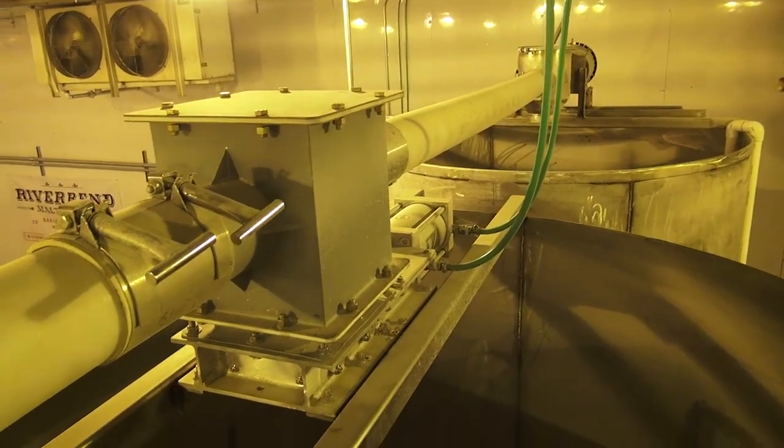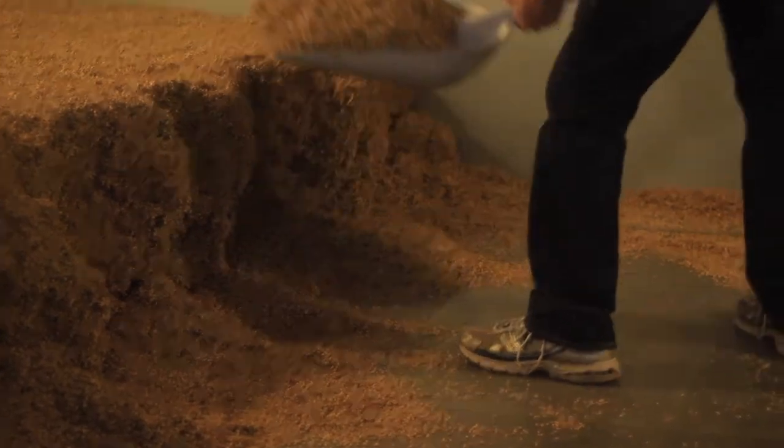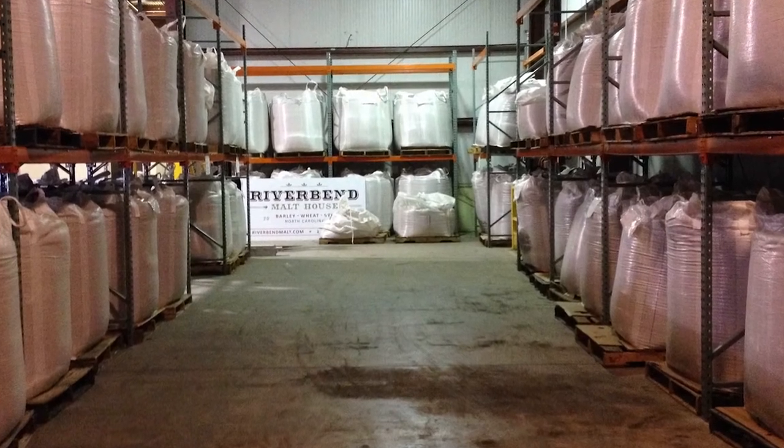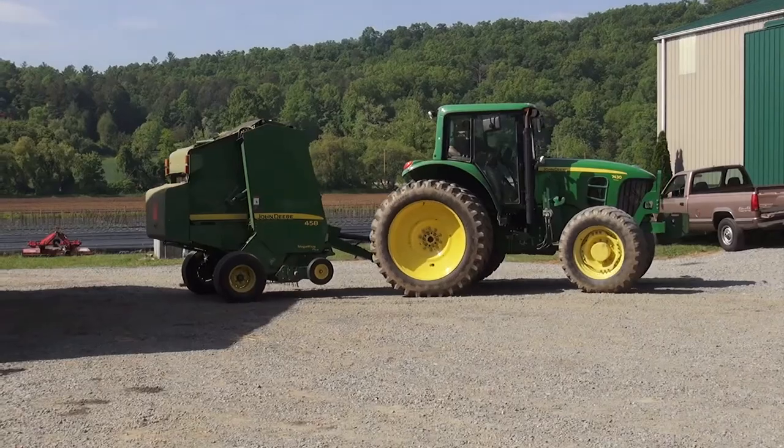The road ahead for Riverbend is a pretty exciting one. When we first started out we sized our operation to basically provide the raw materials to a 10-barrel system here in Asheville. As demand rose we scaled up our operations to meet the demands of several breweries of that size. The next step for us would just be broadening our network of farmers as well as the scale of our operations.